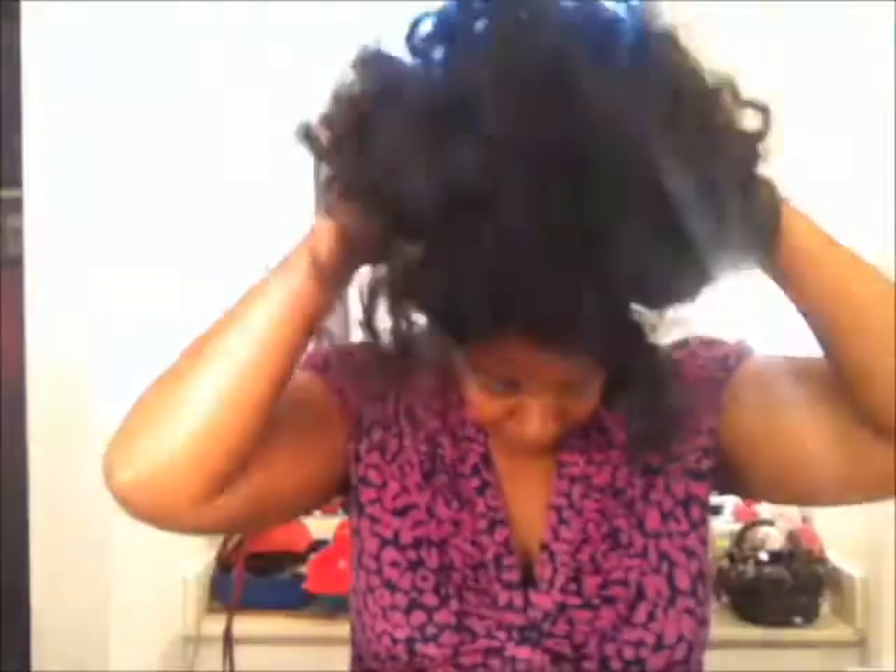It does have the comb in the back and the adjustable tabs. Let me go ahead and set my strap here, and then the Sensationelle lace little tab there. Let's see what we can come up with. Go ahead and apply the wig. Let's make sure I have my combs where I want them. Okay, that feels good right there. I usually don't wear the back clip, but I am going to put it on this time. Let me check my hairline here.